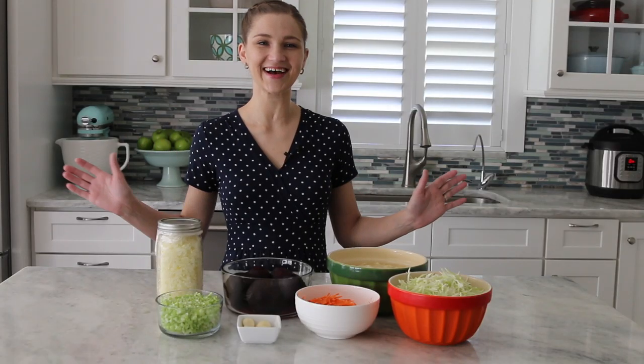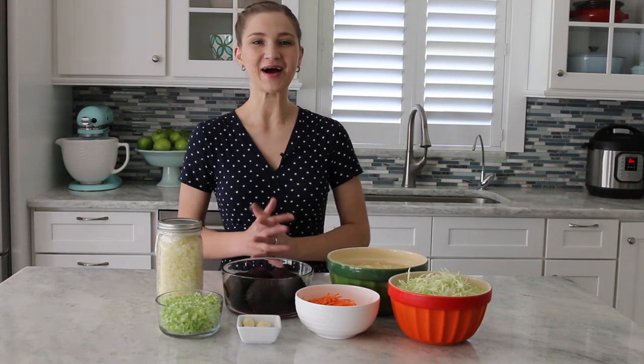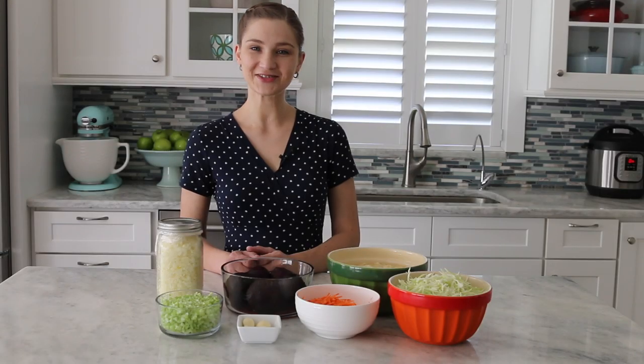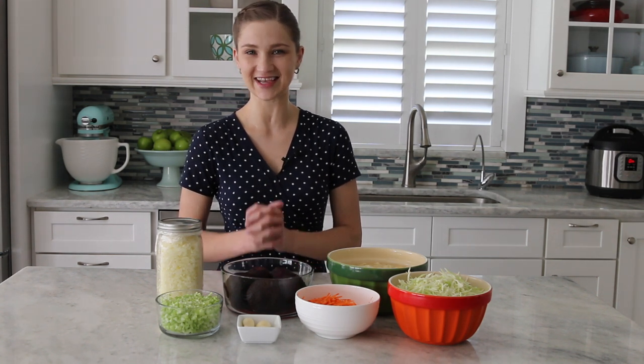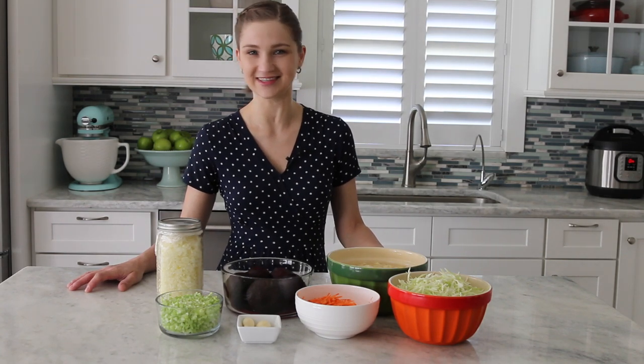Hi guys, it's Olga. It's Monday and I'm starting off the week by making a big pot of borscht. My boys happen to love this soup — it's their absolute favorite. Since there are so many ingredients in the soup, it does take a little bit of prep work, but I think it's totally worth it, first because it tastes amazing, and second because I can get lots of nutrients into my children.